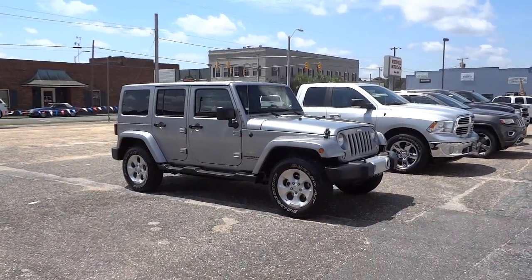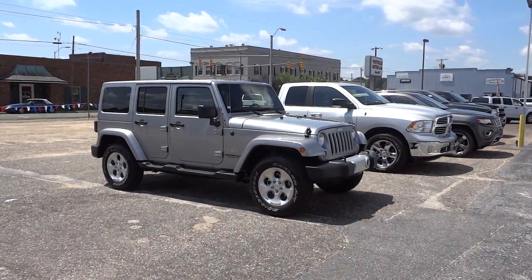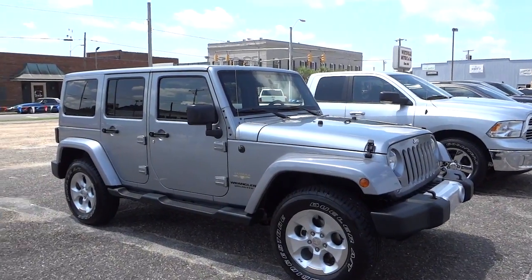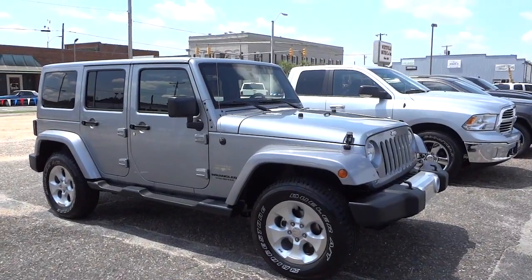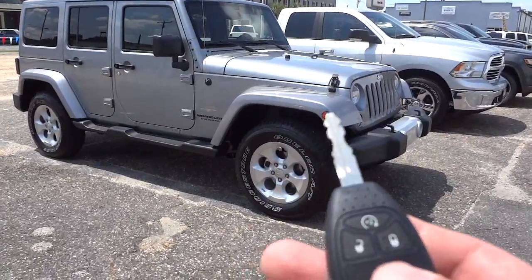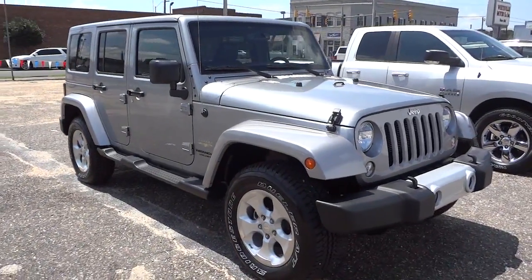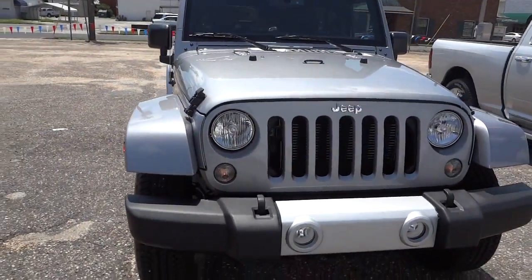Hey, this is Mike. We just got in our first 2015 Jeep Wrangler — this is the Sahara, so it has a lot of features to go over. I just grabbed the keys and walked out here to check it out and see what the new 2015s look like. I can see on the key it has remote start, so I'm going to go ahead and start it up. It's a warm day today so that way it'll cool off.